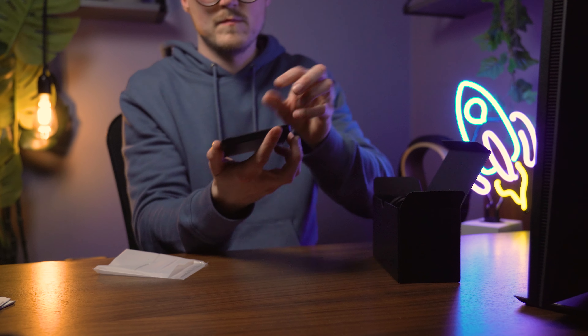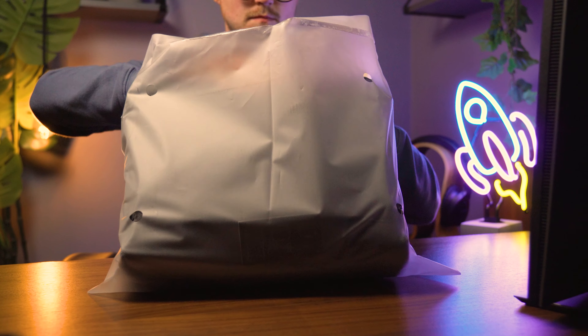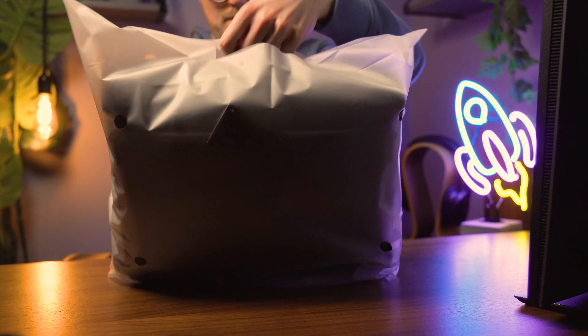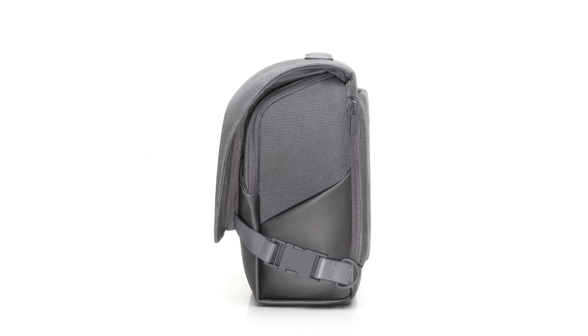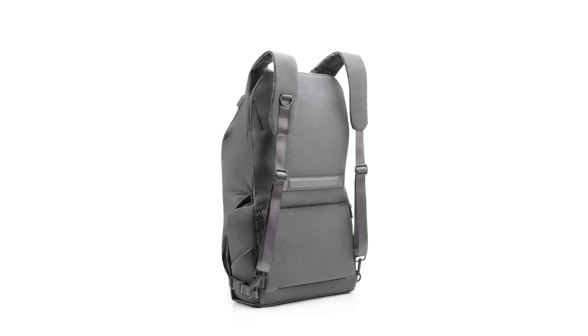You also get a Type-C USB cable. And if you buy the Fly More Combo, you get ND filters — an ND4, ND8, ND16, and ND32. Lastly, this all comes wrapped up in the convertible carrying case, which can be used in a shoulder bag or backpack configuration, giving you the best of both worlds when transporting your new DJI Mavic 3.